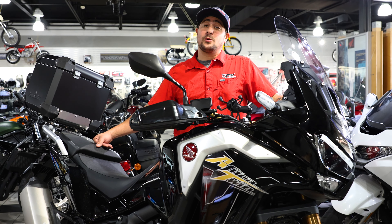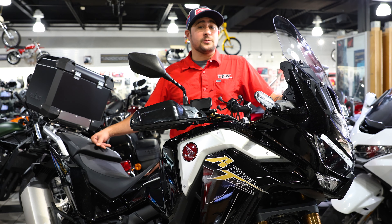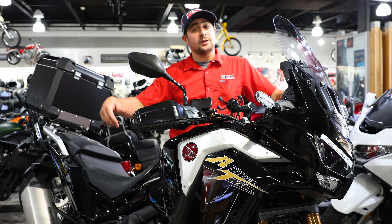Those are the five things you need to know about the 2021 Africa Twin Adventure Sport. If you have any questions or comments, please leave them down below. My name is Roy Moreau with DFW Honda — we'll see you here soon.